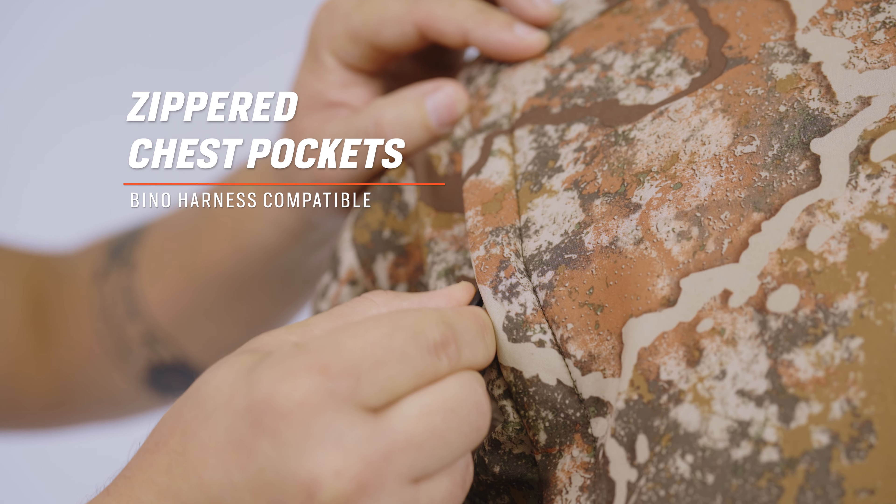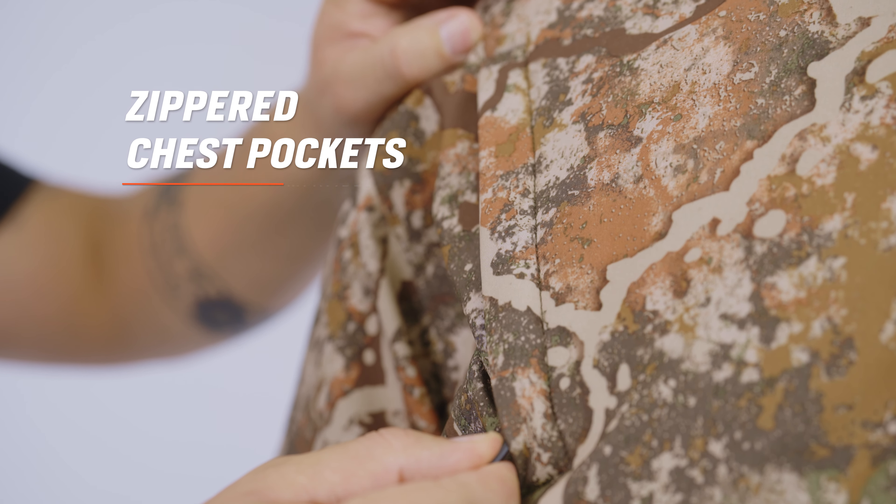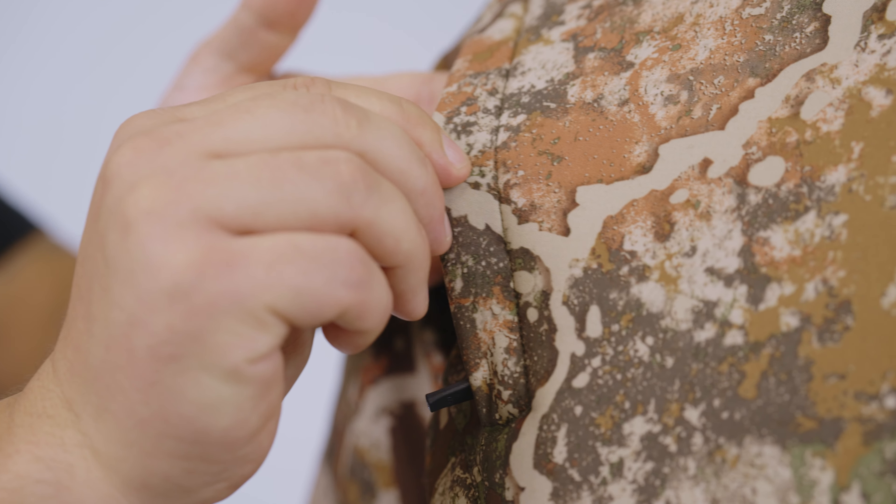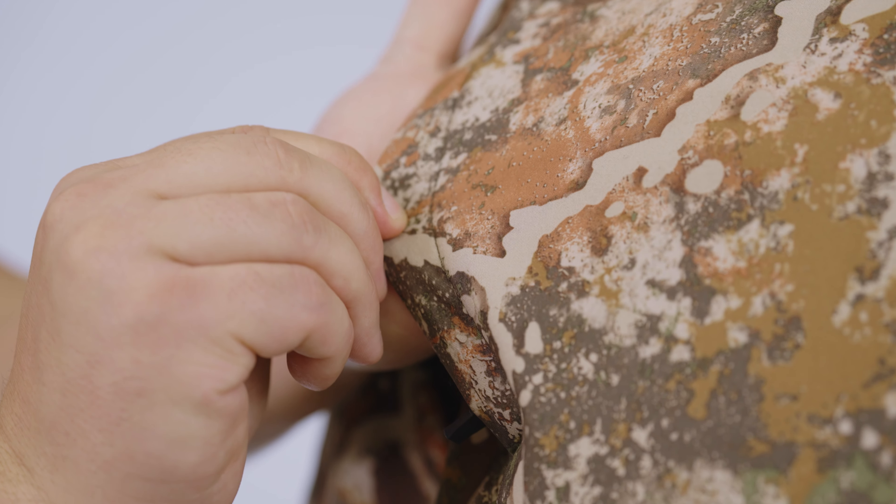Moving up to the chest of the Thermic jacket, we have also included two bino harness compatible pockets. These pockets are zippered and exterior-entry to the outside of your chest, making sure that you can still access those pockets when you are wearing a bino harness in the tree stand. Moving back down to the waist of the Thermic jacket, we have also included a waist cinch cord. This makes sure that when you are seated or standing within the tree stand or your saddle, you are able to cinch that jacket down, create a gasket seal, and retain all of the body heat stored within the Thermic jacket. On the back side of the jacket we included our tree stand harness pass-through port, which is tree stand and saddle harness compatible, ensuring that when layering your harness underneath the Thermic jacket you're still plenty comfortable.